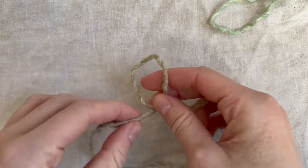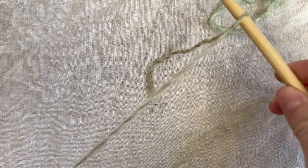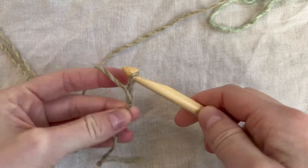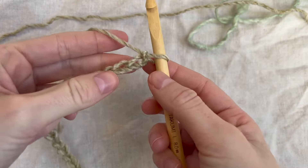To get started, I'm going to make a slipknot, insert my hook, and chain 30. This is going to be the width of our scarf. I just finished chaining 30.